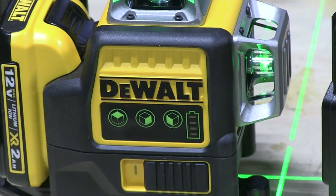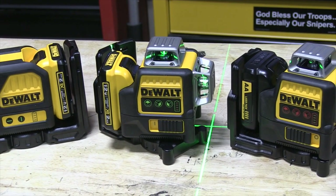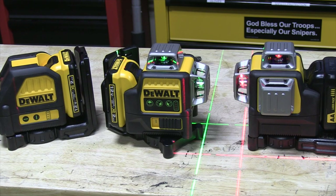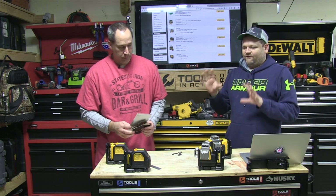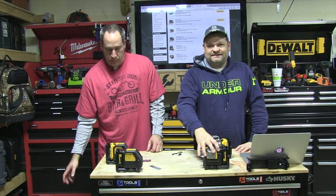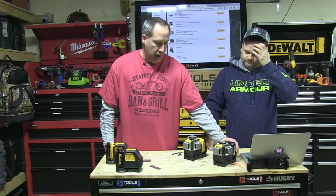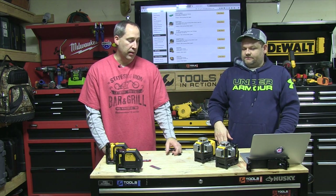Let's turn these off so we don't get blinded. We're going to show you some comparisons of the green against the red. Why would you not just go green all the time? Cost. The greens are going to cost you about $150 more roughly, depending on which model you get. We have four models here: the two cross lines and the two 360s, they come in each flavor. The red one costs $400 and the green one is $550.